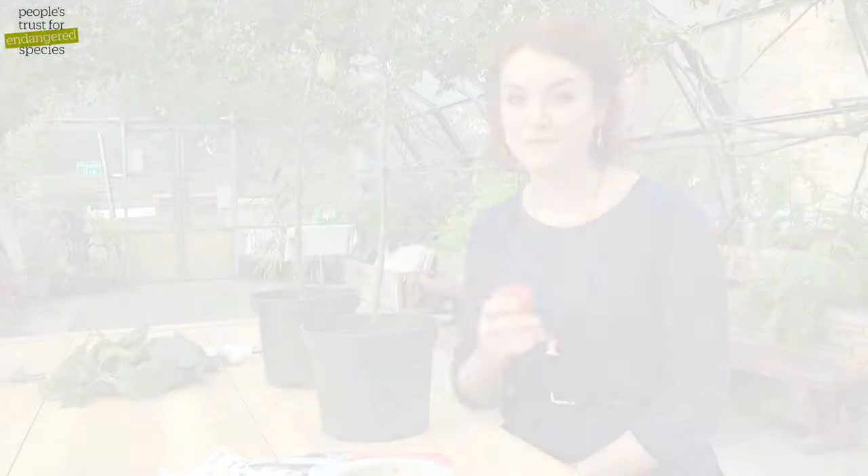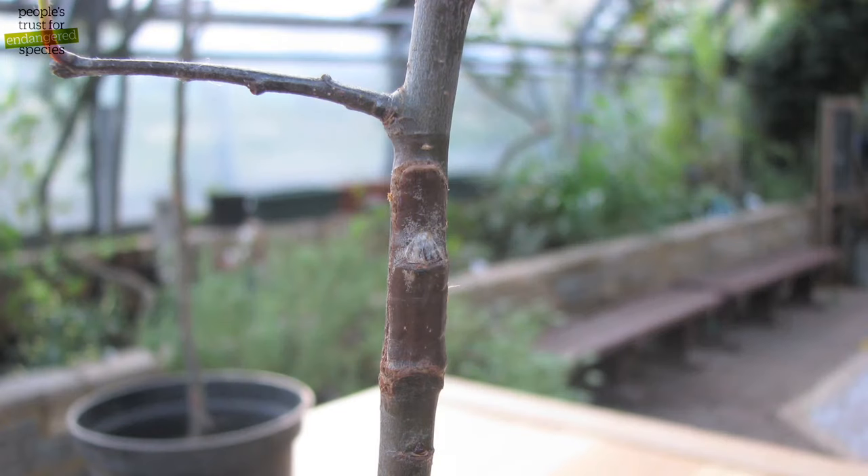I'm going to show you how to do chip budding. This is a process where you take a growth bud from a tree and graft it onto a rootstock. Bud grafting is best done in the summer between July and September, which means you can use it to graft any rootstocks that fail to heal a whip and tongue graft from the spring.